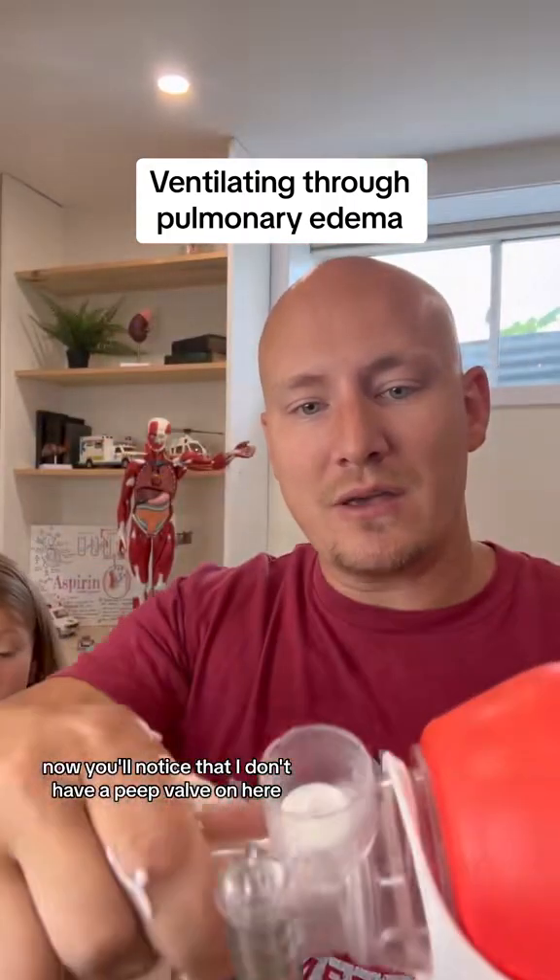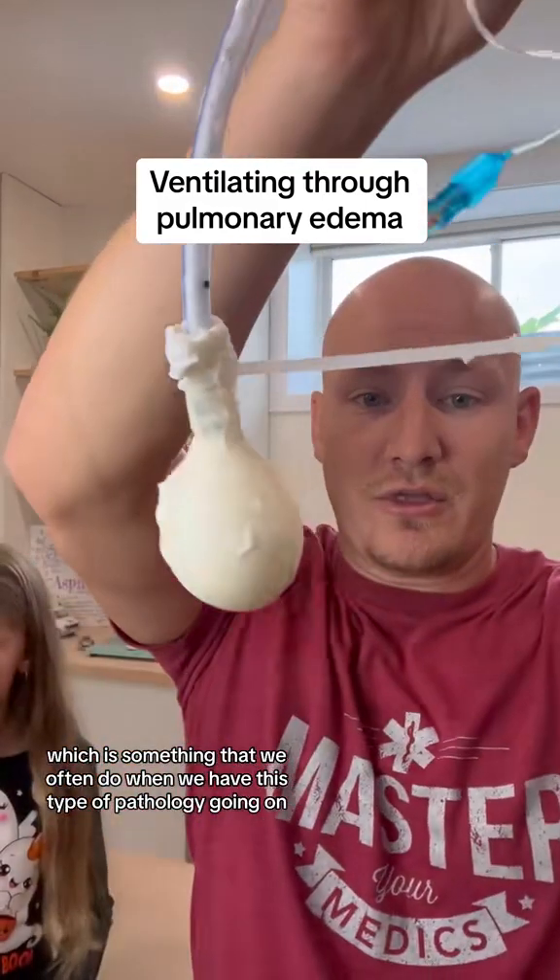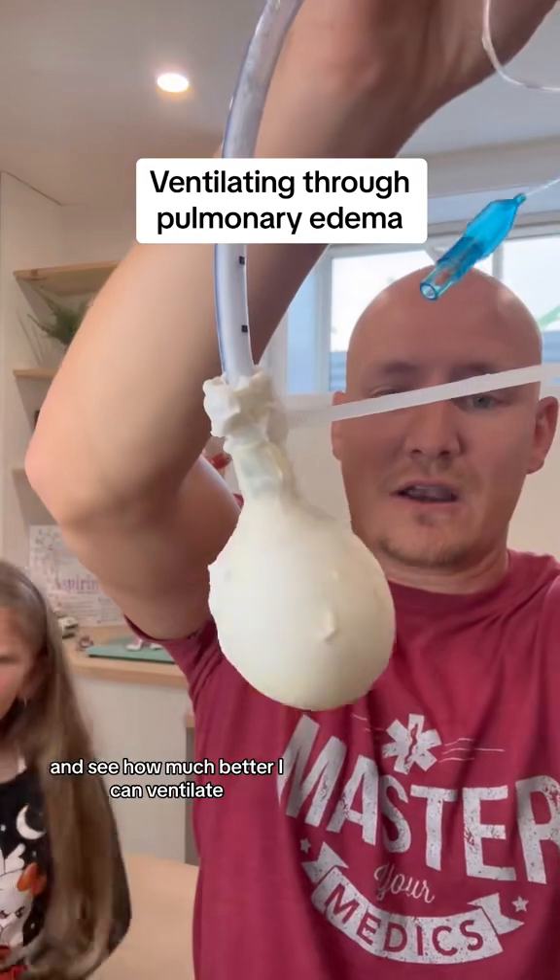You'll notice that I don't have a PEEP valve on here. So let's use that PEEP valve — something we often do when we have this type of pathology — and see how much better I can ventilate.